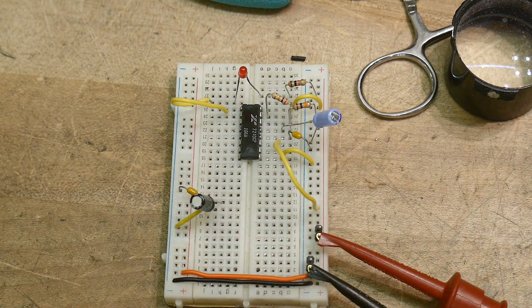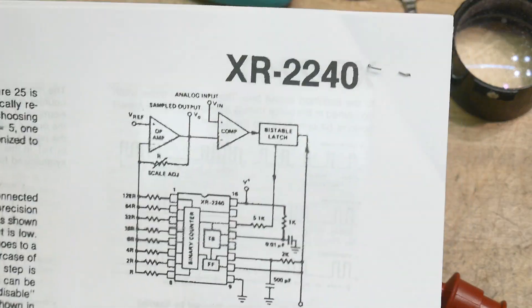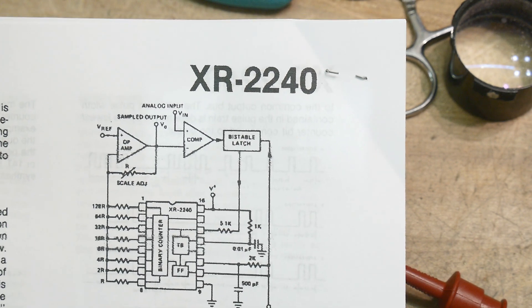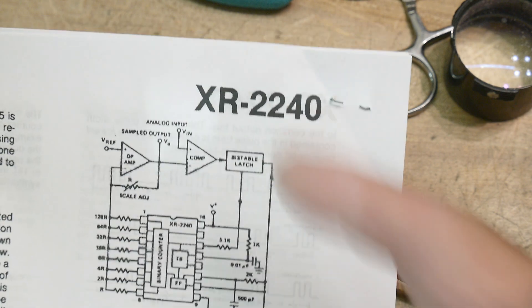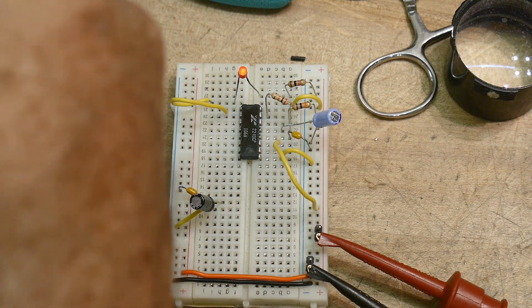It's kind of a weird little chip. You probably won't see them ever again and probably won't ever need one — just use a microcontroller. Most of these chips got booted out the door once microcontrollers came along and became super cheap. Now you just set up a software timer and do things. But anyway, this is an XR — like I said, they made some really cool chips. XR2240: chip of the day.